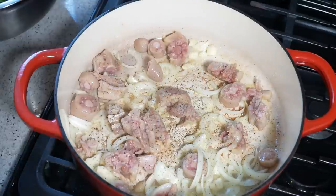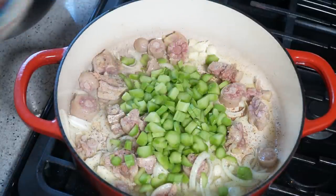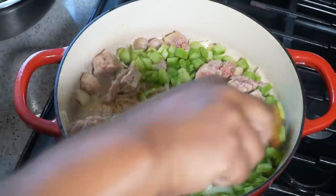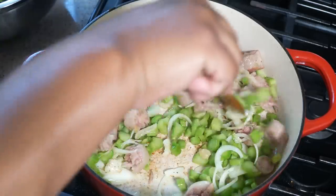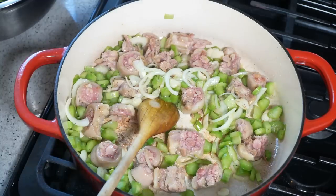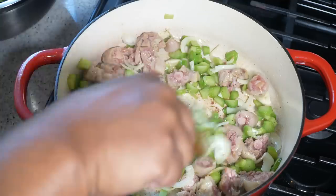Hit it with some fresh ground black pepper. Now the thicker stems we prepped earlier — I'm adding those to the pot now, because they're tougher and will take a bit longer to cook. Give that another minute or so, then turn the heat down to low. You really don't want to burn anything, especially that garlic that's adding all that flavor.